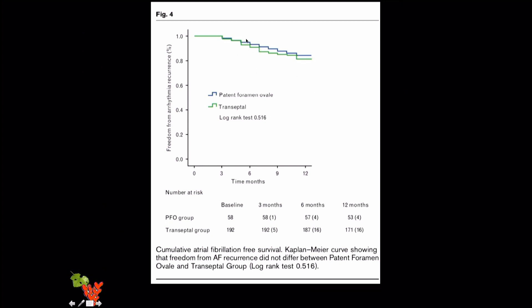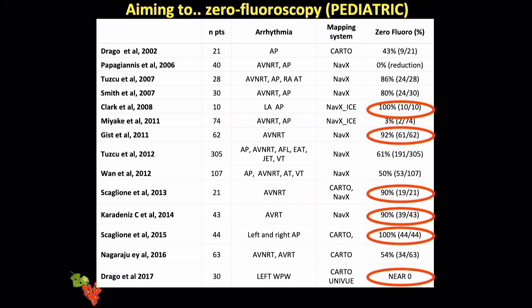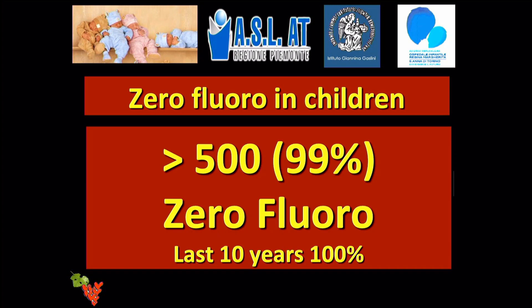In cases of patent foramen ovale — which occurs in approximately 20% of patients — you can perform a completely fluoroless AF ablation procedure with no modification in outcome, as catheters can be managed properly through the PFO. Moving to more sensitive patient populations: in the pediatric field, five papers have demonstrated that zero fluoro is possible in more than 90% of cases, two coming from our group.